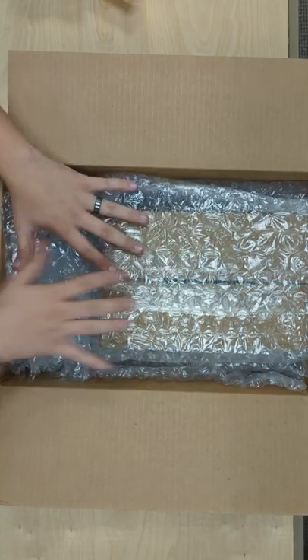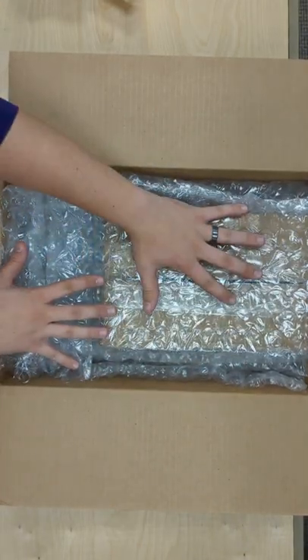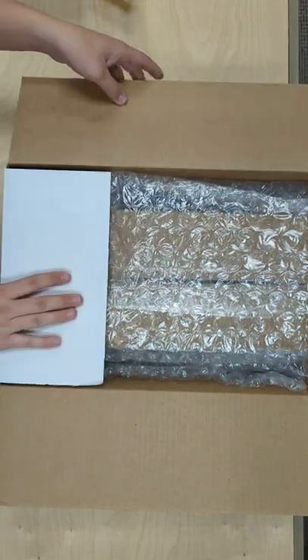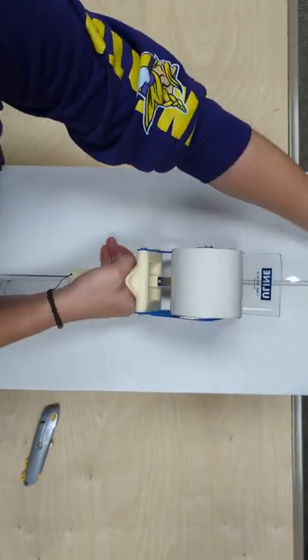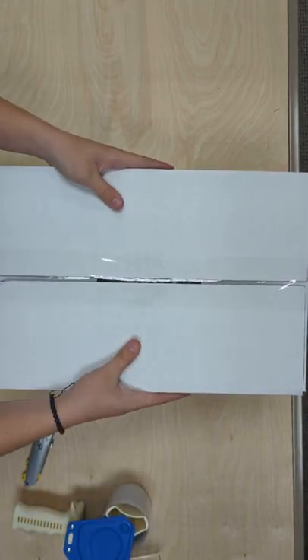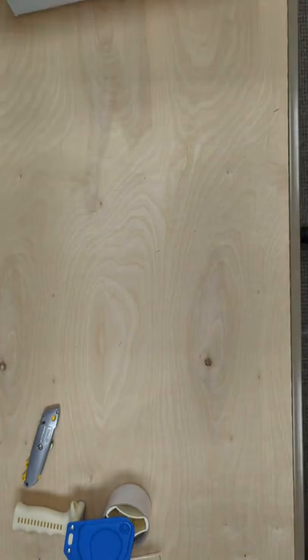If needed, it's okay to stretch the bubble wrap over. We just ask that it be placed in here to create pressure against the box so nothing is shaking around during transit. We will then close up the box, place the return label, and your box will be ready for return.